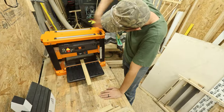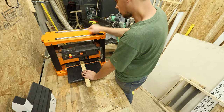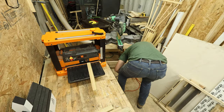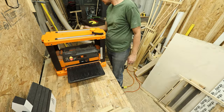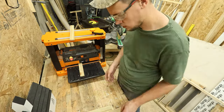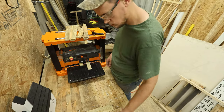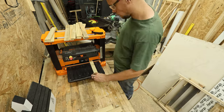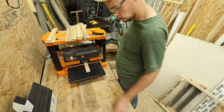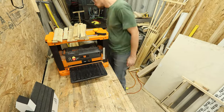Now it's time to get out that scrap 2x4. These pieces I'm using are an inch and a half wide — they started out at around three-eighths of an inch thick and I'm planing them down to a quarter of an inch. If you're cutting from a piece of 2x4, I would cut about three-sixteenths of an inch wide strips on your table saw. I'm using these because they were leftovers from another project, so I figured I'd plane them down and cut them to length.